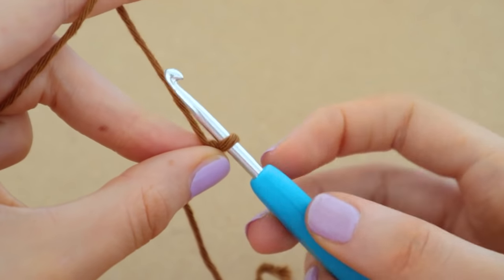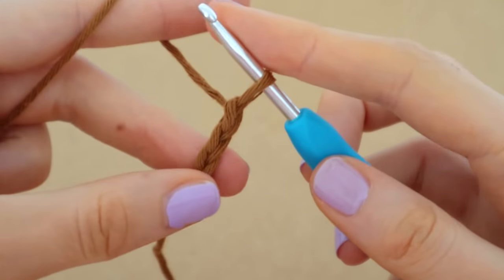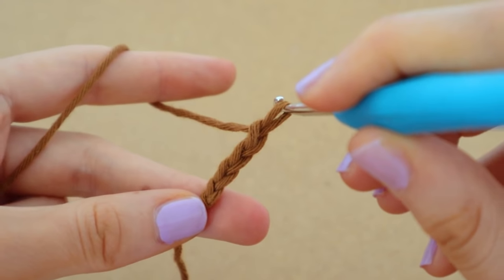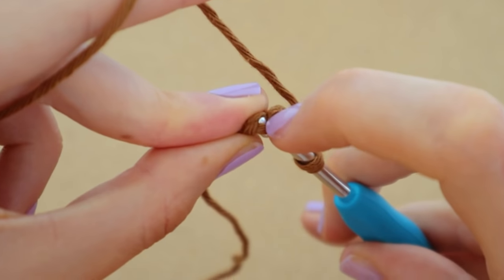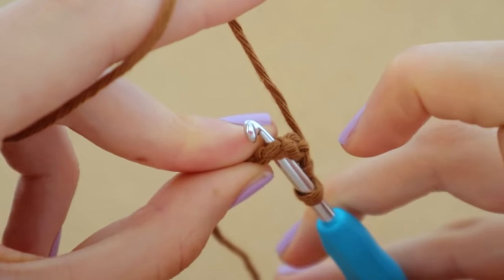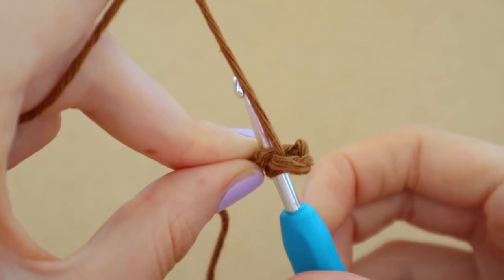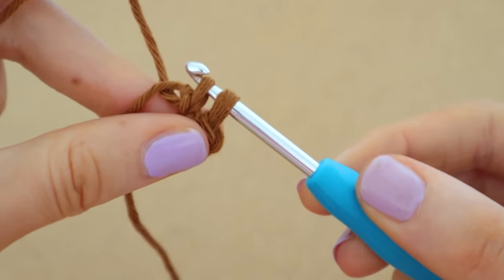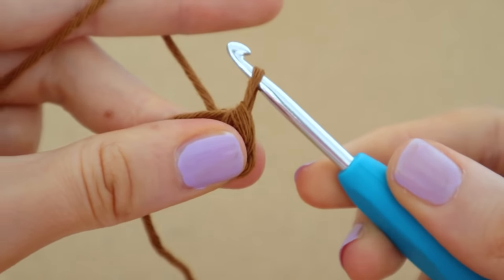To chain, face your hook downwards, loop it up to the right and bring it through the loop. We're going to create four chains. Now we're going to stick our hook into the very first chain that we did — right through the first chain — and make sure you get those two strands of yarn onto your hook. They kind of create a V shape on top. Make sure that is on your hook, wrap your hook around the yarn and pull up a loop. There are two loops on your hook and now we're going to create a slip stitch by bringing that first loop through the second loop.